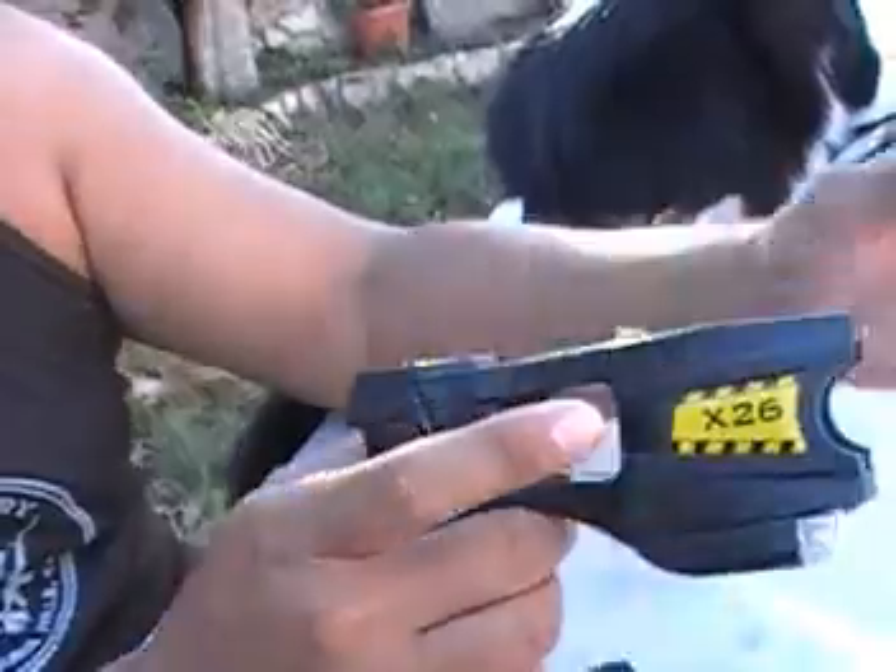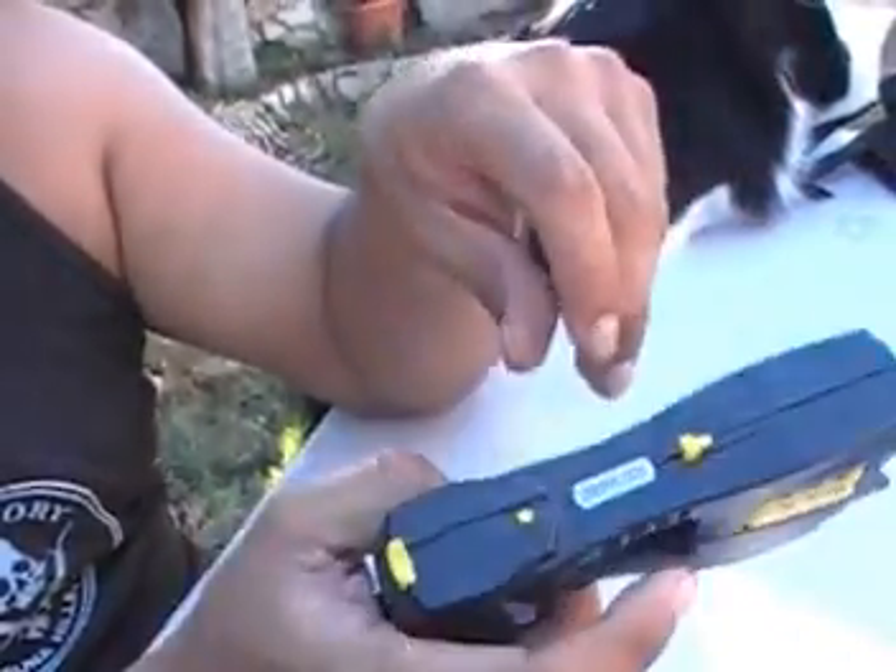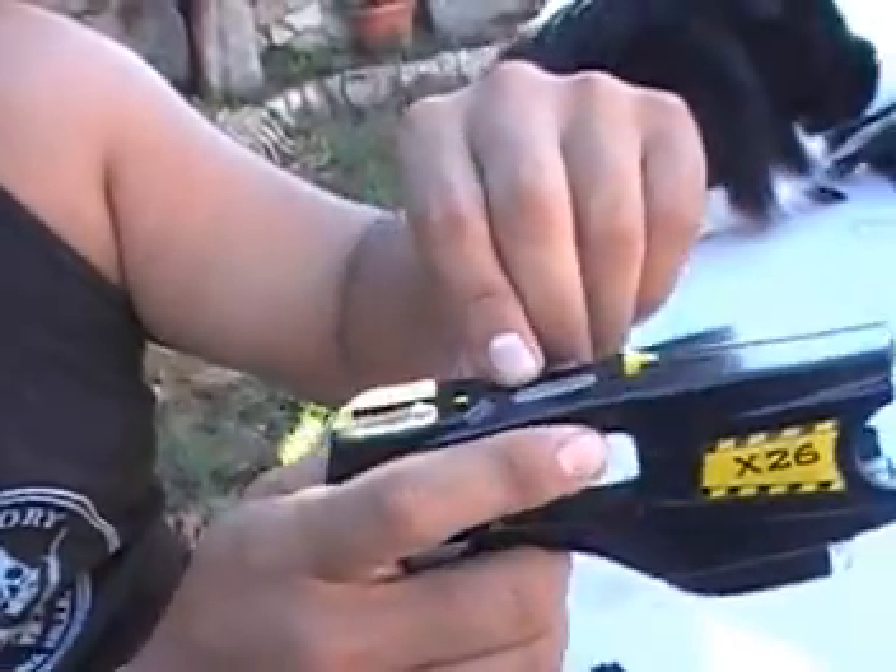There's a new taser now with a different cartridge that can shoot multiple cartridges. This X26 runs about $900. I've had this for a while and like I said, it works great.